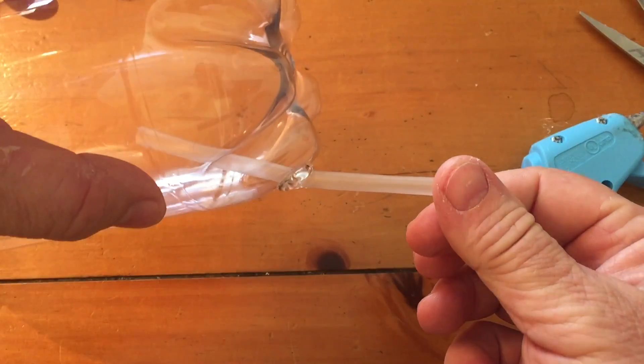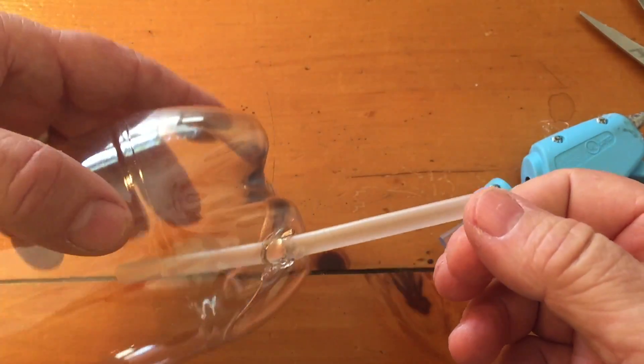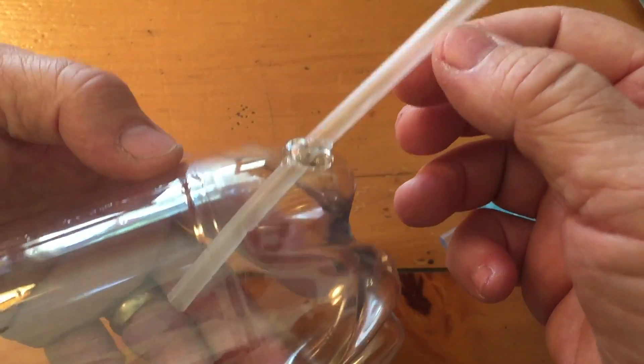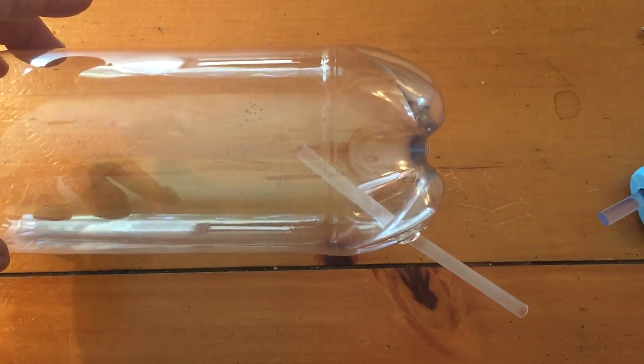Once you have the glue on, you can pull the straw back to about a 45 degree angle just like that, and within a little bit of time the hot glue will dry very quickly and you're ready to go to your next step. It should look just like that.